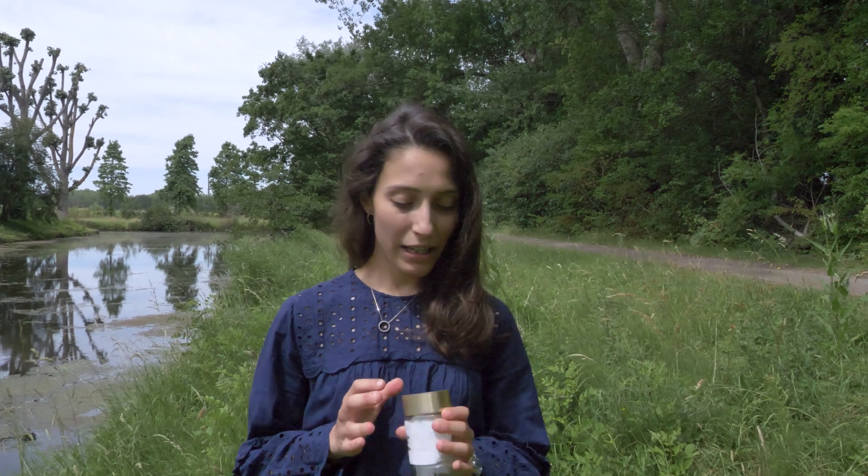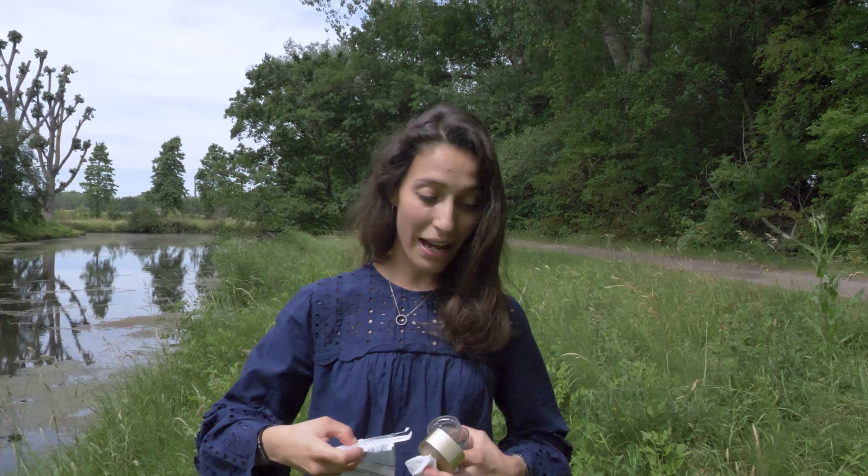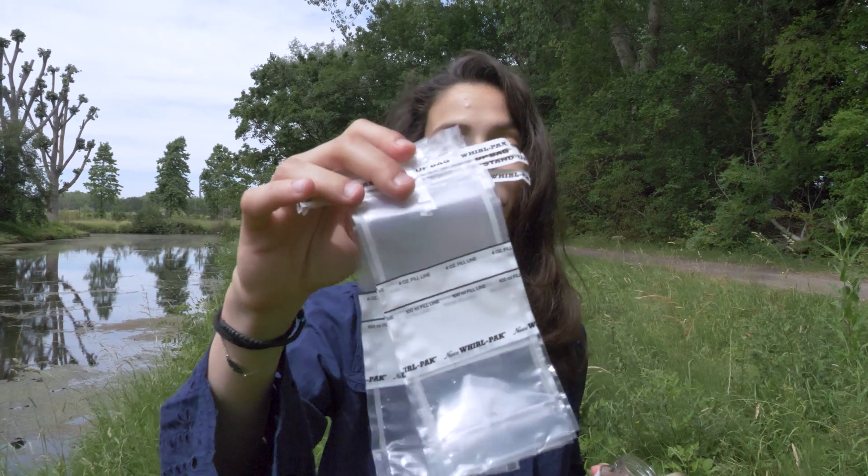So let's get into it and try and collect some water. I brought with me a tube and the collection bags provided in the portable microbiology laboratory, so let's get to it.